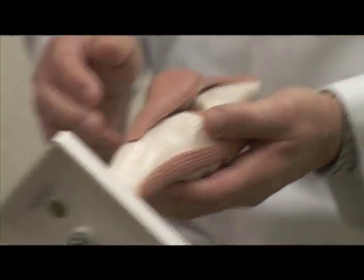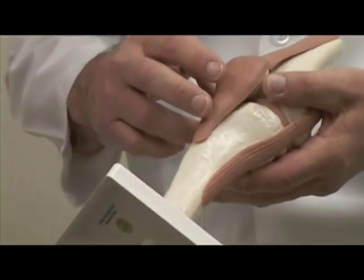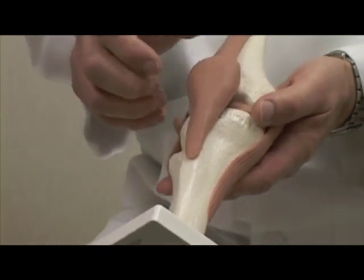This model is kind of a little bit beat up because it's been used over the years, but it's an experience. Right, right.